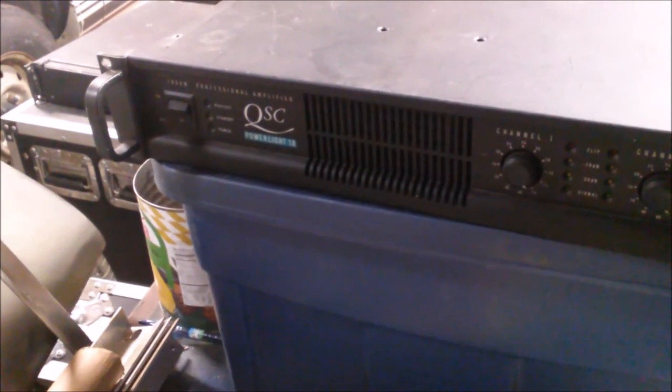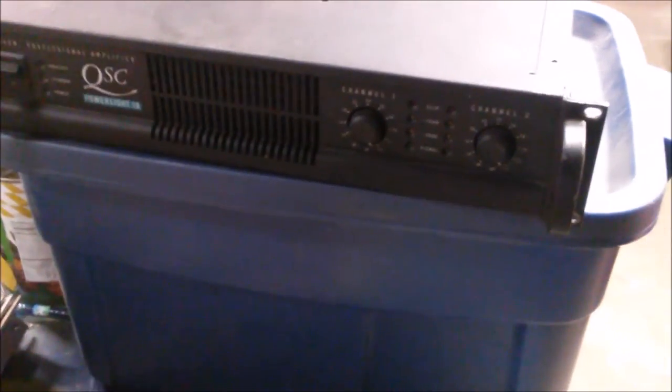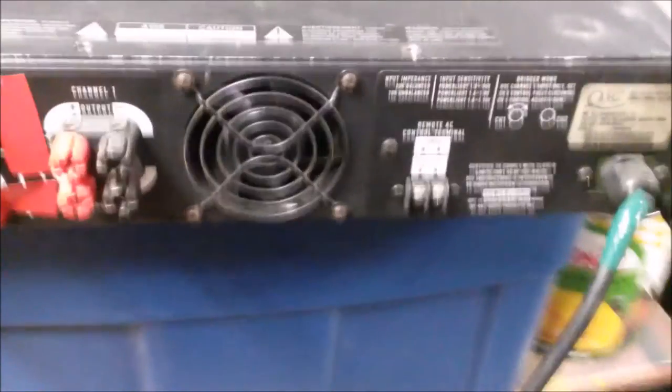What we got here is the QSC PowerLite 1.8 — kind of a vintage amp at this point, one of the first of the very light amplifiers. I believe it is Class D, and if it's not, I'm sure someone will correct me. I think it weighed in — it can't even be 15 pounds. Pretty gnarly.